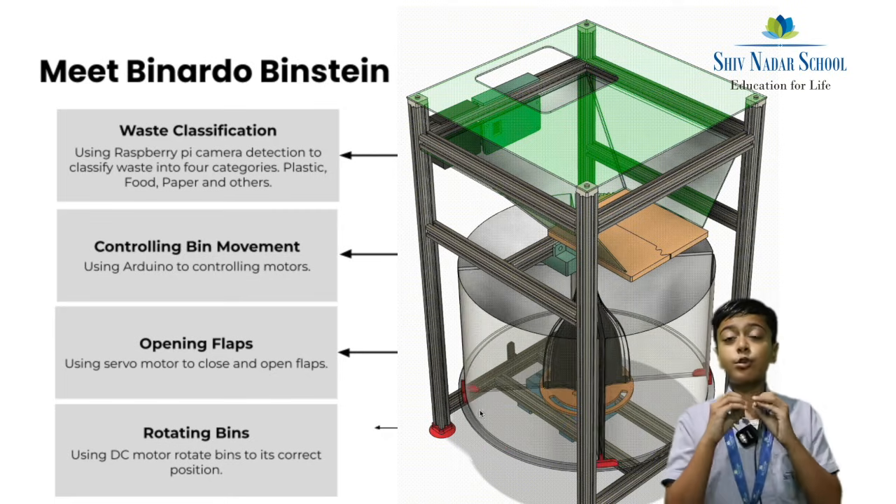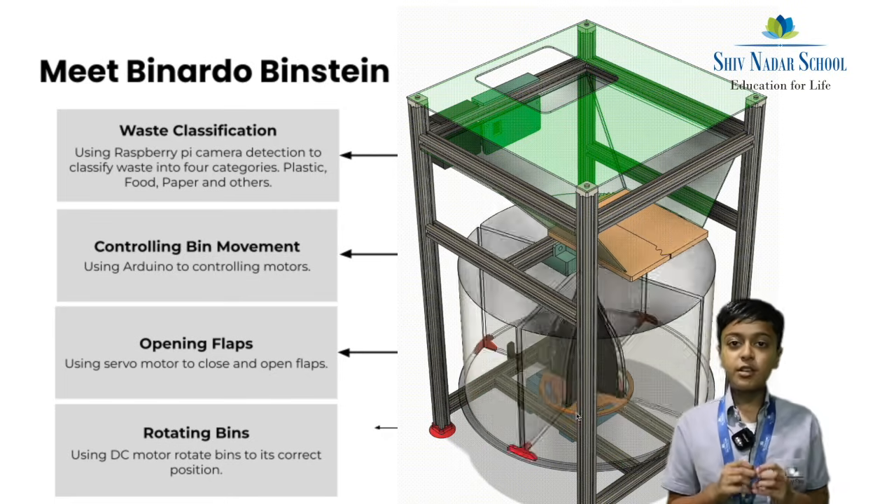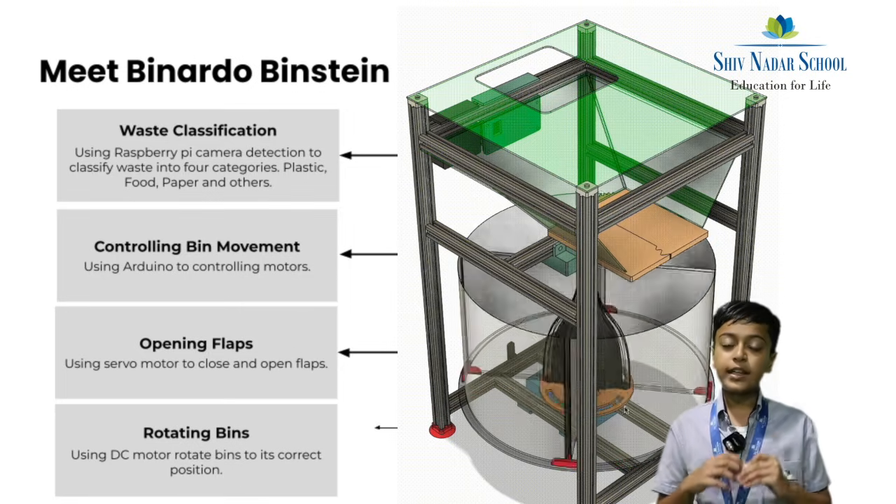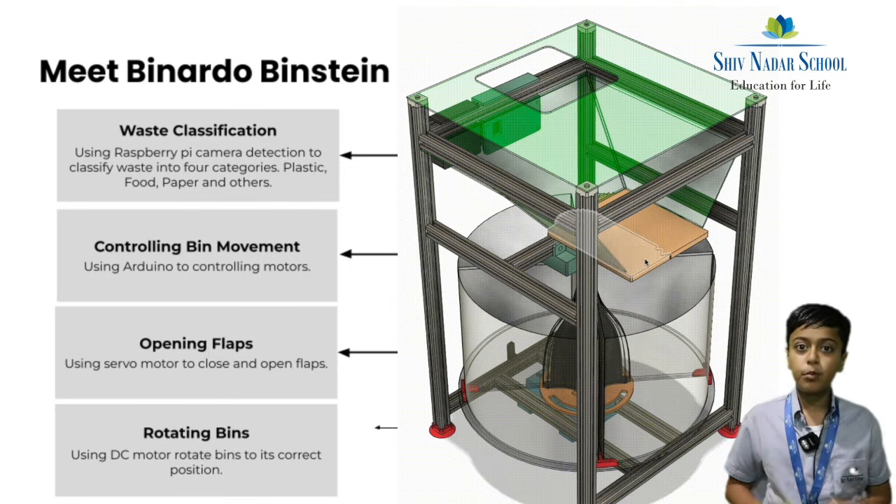Then the servo motor connected to an Arduino opens the flap, dropping the waste, then it closes the flap and the model goes back to home position.